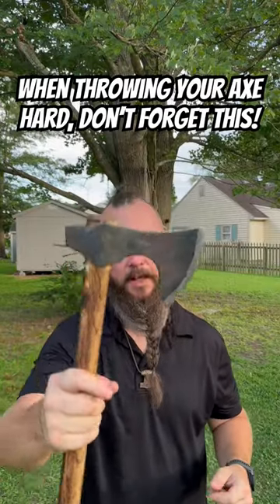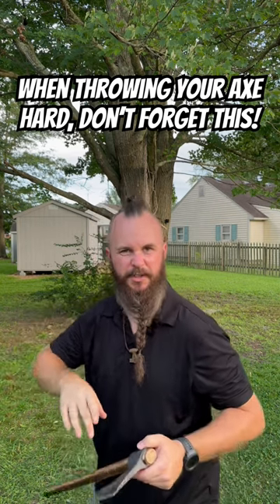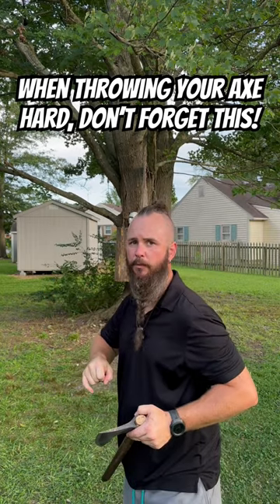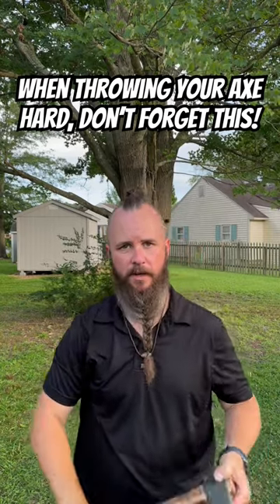I like throwing my axes really hard, and one thing that I see a lot of people do when they start throwing axes really hard is as soon as they step back to throw, they come sidearm, and that axe head starts to move all kinds of weird ways. When you step back to throw really hard, you want to try to come over the top as much as possible when you first start learning.